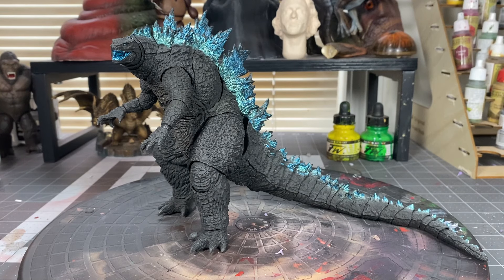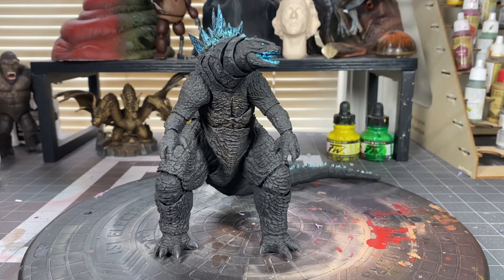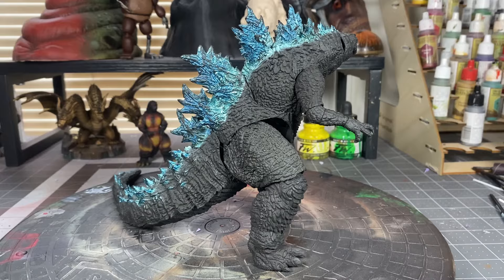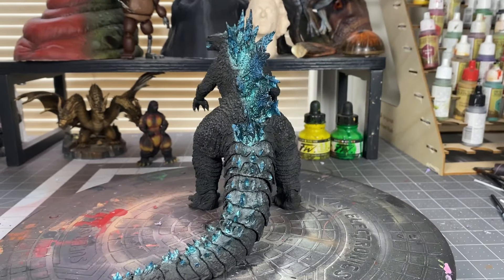We are back with another custom figure. I'll be working with the SH Monster Arts Godzilla from Godzilla vs. Kong. My idea is to modify and repaint it to make it look like the new Godzilla from the trailer. Some of the things we will do in order to get that look will be sanding and painting the dorsal fins, along with sculpting spikes on his elbow and on his tail.